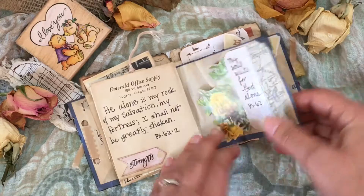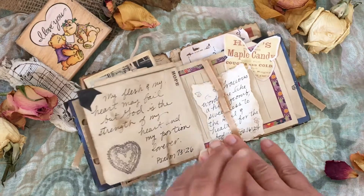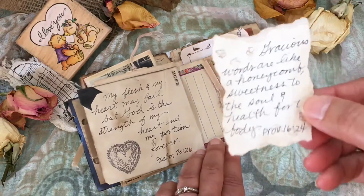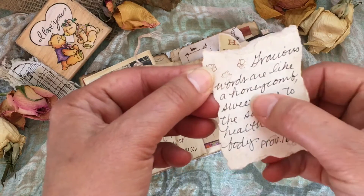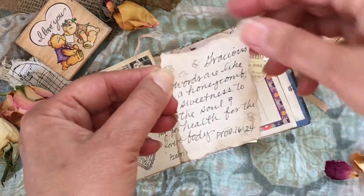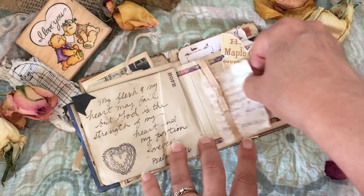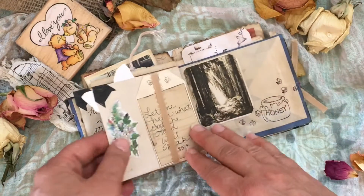The beauty of this too is I can continue to add to it as well. There's another heart from that stamp set. More sweetness — honeycomb — so there's the bees, and the edges are inked around. That's a belly band made from pretty ribbon. I'm out of that ribbon, which I'm sad to say.